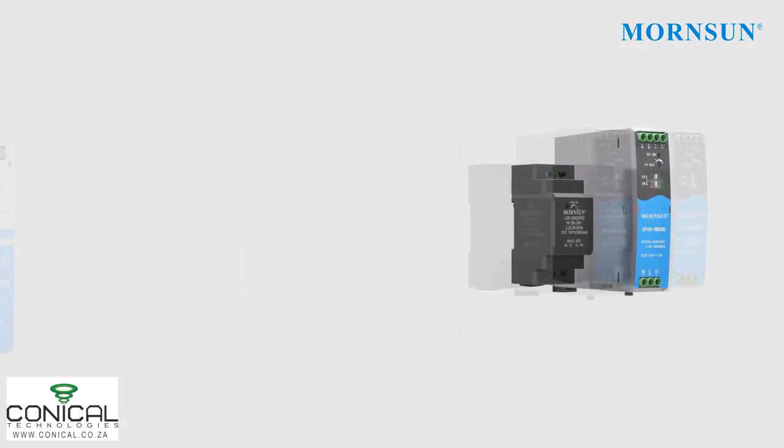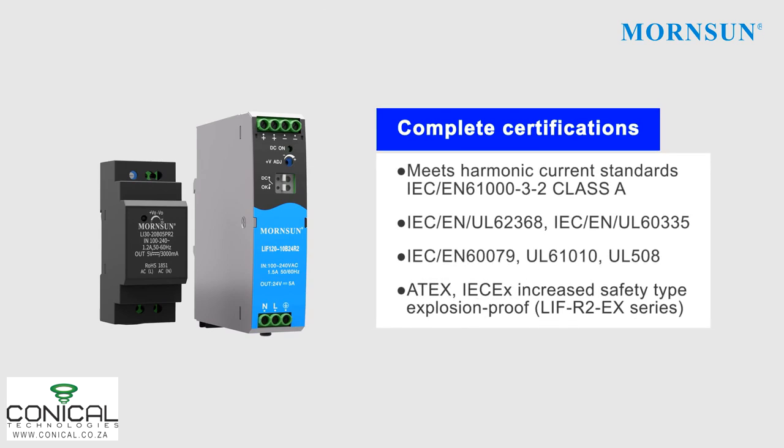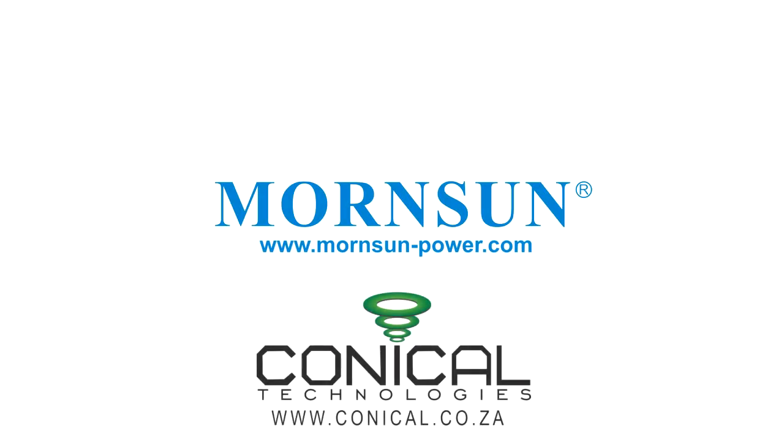Offering both safety and durability, all series hold complete certifications and provide competitive technology. To find exactly what you need, please visit our website at www.mornsun-power.com.